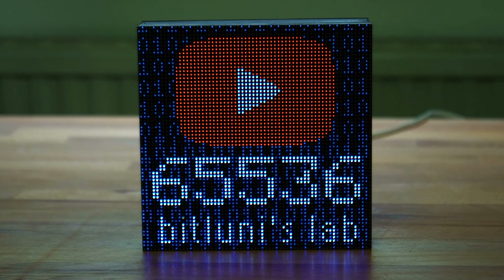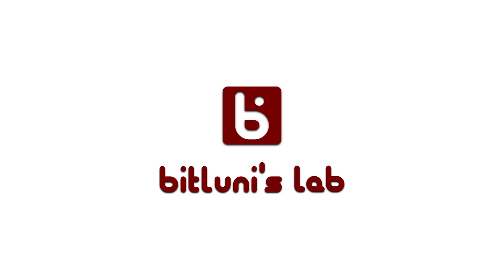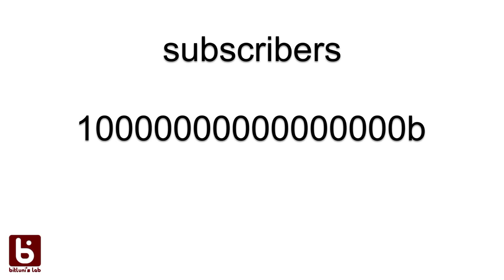Hi! In today's episode, we are going to make a nerd-level YouTube button. I'm currently reaching that many subscribers — it's binary. That will be 65,536 subscribers in decimal.